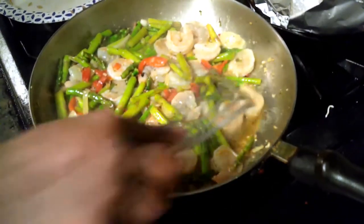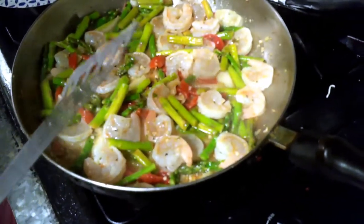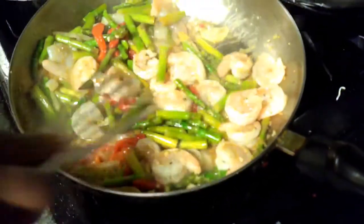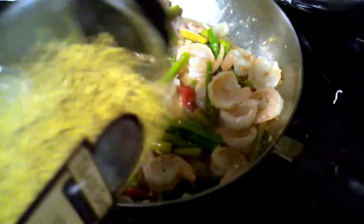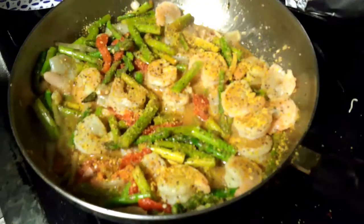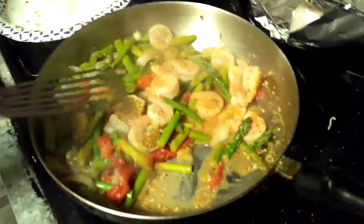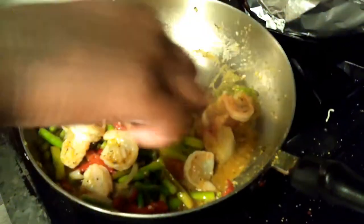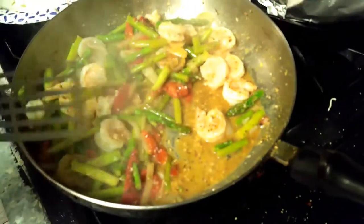We are just going to keep sautéing this up — shrimp does not take long. I'm going to taste one of these asparagus. Very good, very good. Let's add in a little bit more lemon pepper. Keep your seasoning simple when you're doing stir-fry — one or two seasonings is all you need. So I went back in with some lemon pepper. Just saying bye to my brother and my nephew, and this is almost done, you guys, literally almost done.